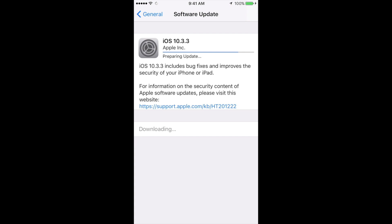This is a small update. If you had 10.3.2 and you're only updating to 10.3.3, it's a really small update — it won't take that much time. It's not a big deal and it's not going to erase your data.